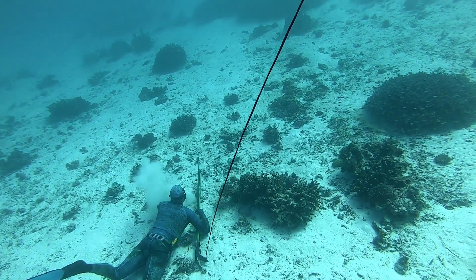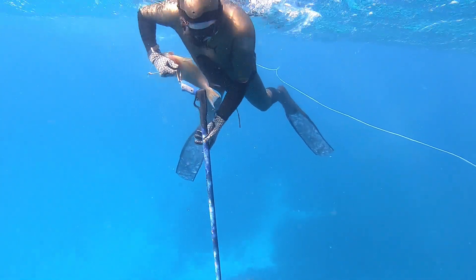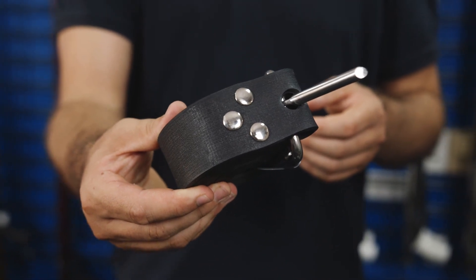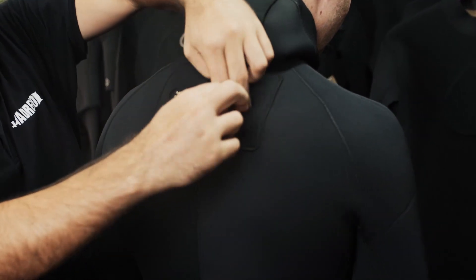Finally, weights and weight belt. Getting the correct ballast is important — it's important to be comfortable in the water and to be able to lie on the bottom and track fish. Having the right ballast also means you'll be floating in the top 10 meters when you're coming up, because this is the area where most blackouts happen. You need a good belt, and if you're diving deep, you need a rubber belt with sufficient weights to balance your wetsuit and your body size.